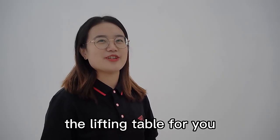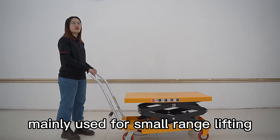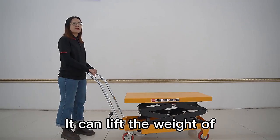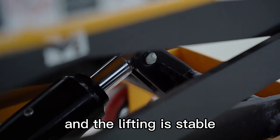Today I will introduce the lifting table for you. The lifting table is a small lifting machine, mainly used for small range lifting. It can lift a weight of 150 to 1000 kg, and the lifting is stable.